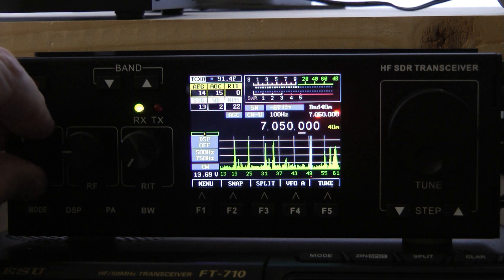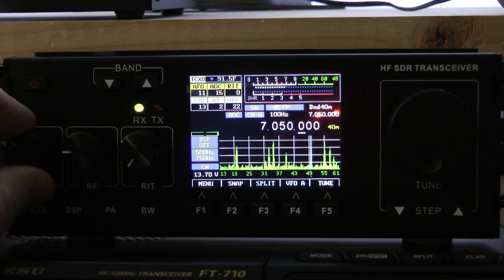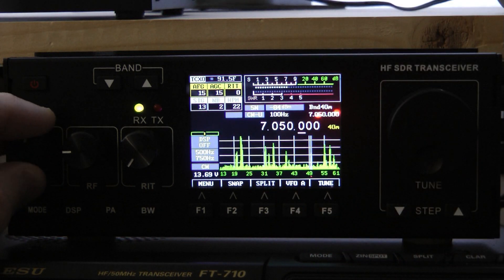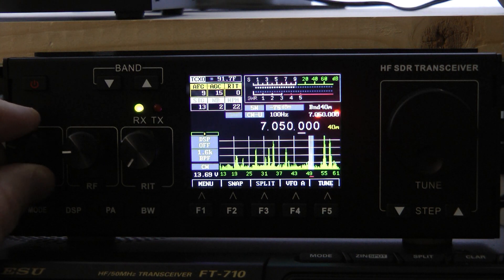Also you have customizable filters on this radio. When you hit the BW button you can go through the filters, which you customize — I'll show you in just a moment where to customize these. It's on 500 Hz right now; I've got mine customized for 500, 1.6K, and 300. I'm going to turn the peak filter on one more time — what a nice feature that is with this radio.